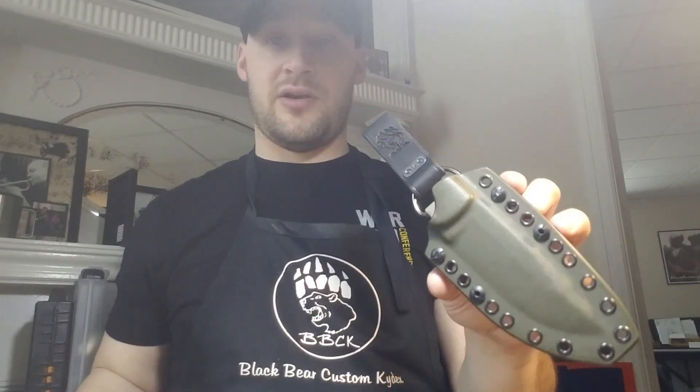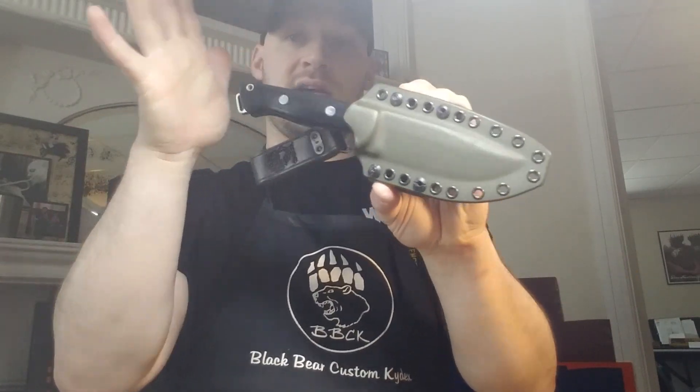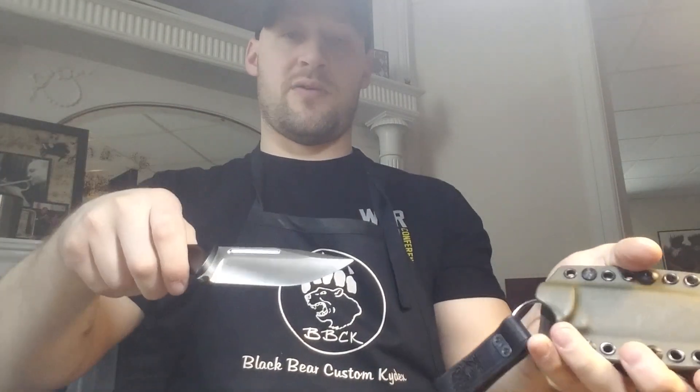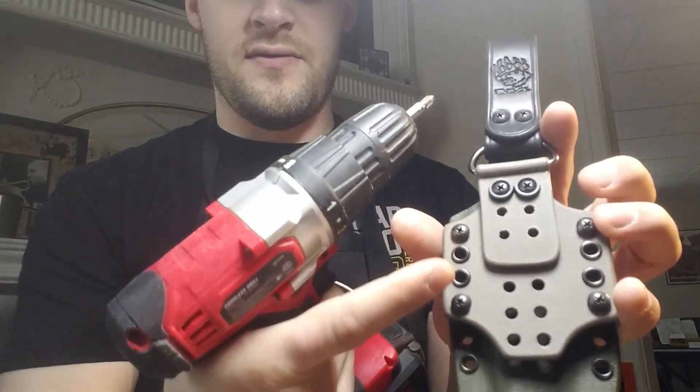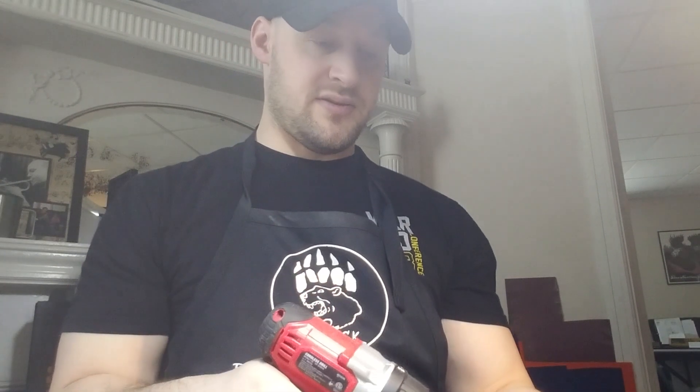Let's take a look — the fit and finish on this thing is smoking. It has a great click in, there's no rattle, no play. It's got a really nice ballistic one-handed draw — it's very smooth. You can attach the soft loops; I'm going to actually do that for you right now. If you want to switch from a dangler to a soft loop carry, you can see that there are four screws holding this plate in place, so I'm going to take those out real quick.